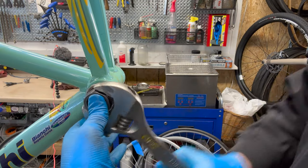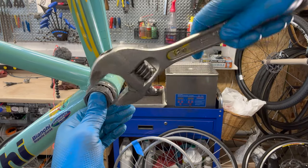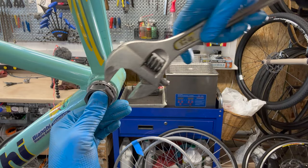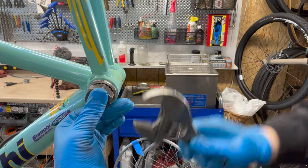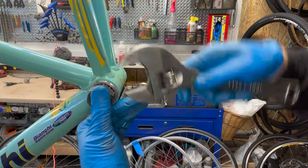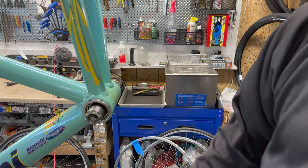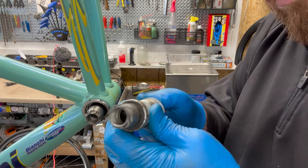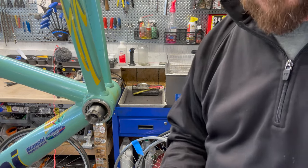Put that in place as I tighten this up. This one I'm actually upgrading — it's a BB6500 versus a BB5500. So it's a 105 model going to an Ultegra model. The only difference you'll notice is the weight, really, and it just seems a lot smoother. This will definitely have a smoother ride after all that.